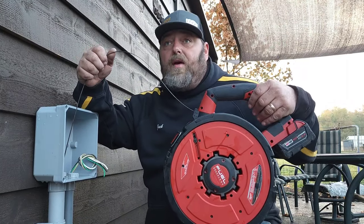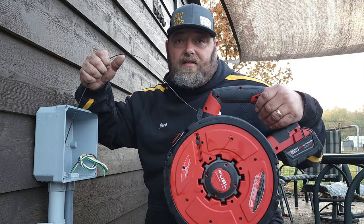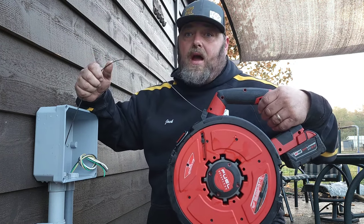All right, here we are — we're going to get ready. We've got our helper over here getting ready to push from the other side, and we're going to see how this thing will pull. I think we have seven or eight wires we're going to pull with this. So first we're going to pull the slack out.